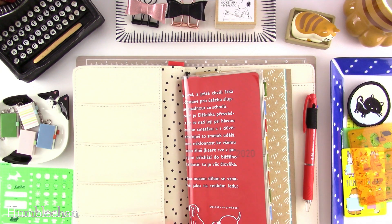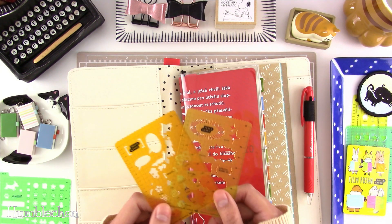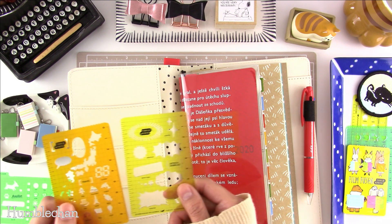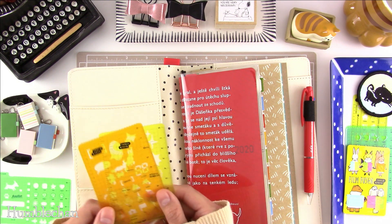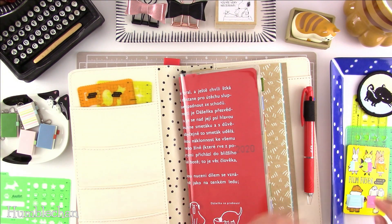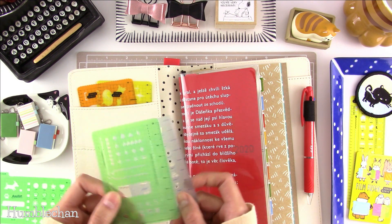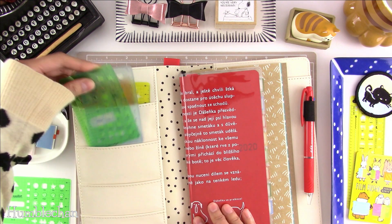I wanted to put some stuff in the pockets. I got these two stencils from the Hobonichi store — that's what they look like. And then I've got two more stencils from the Hobonichi store to put in this pocket.